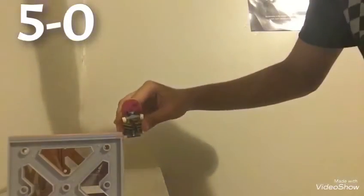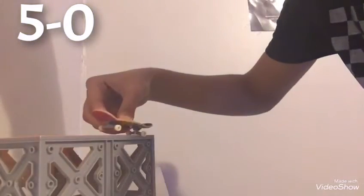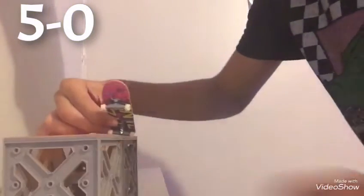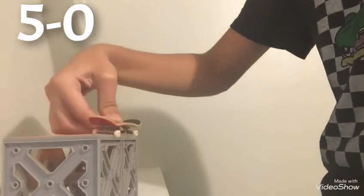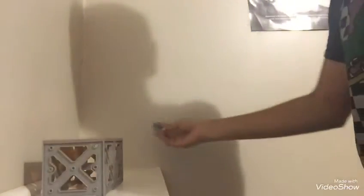A 5-0 is basically like a 50-50 except your front trucks don't touch — they're gonna go up. You're gonna get the board and it's just gonna stay on the back trucks. It doesn't matter if you tap because sometimes I tap because it's easier. It's just 50-50 except you're halfway on still and just using your back trucks. If your front truck touches the block, it does not count. Let me show you what it looks like.